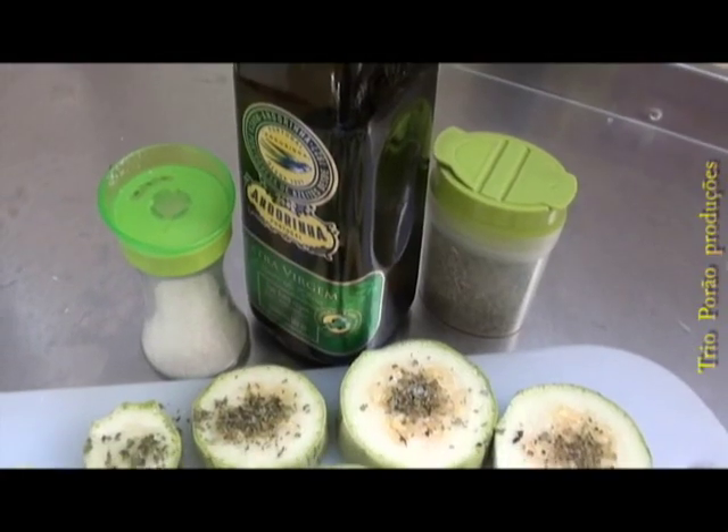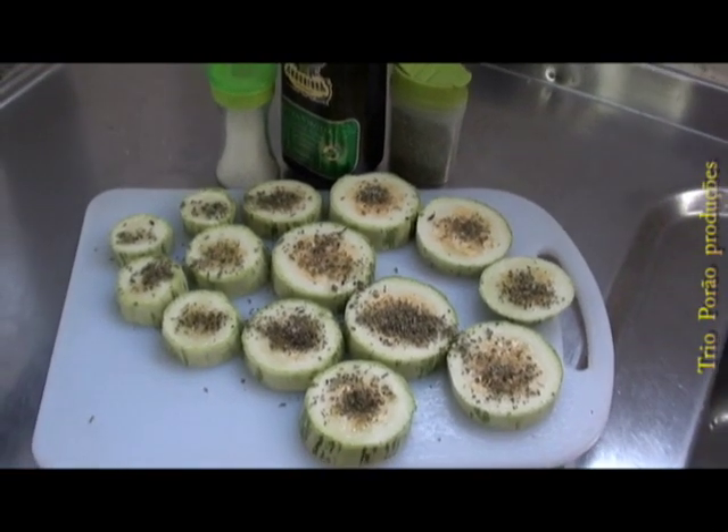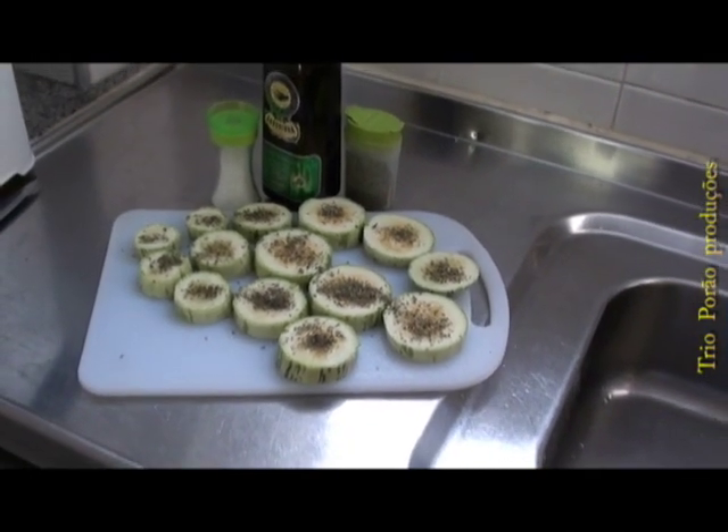Agora que a abobrinha já está temperada, a gente vai esperar uns 15 minutos para o tempero curtir e deixá-la mais saborosa.